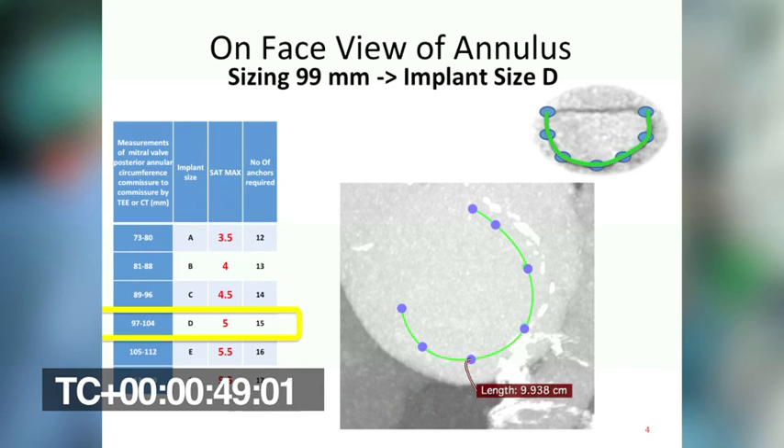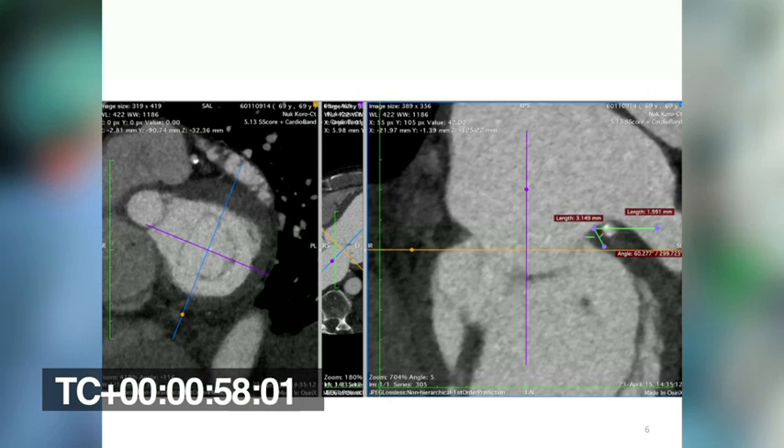As usual, we did pre-procedural planning based on CT scan. Here we can see the measurement of the mitral annulus. Based on CT scan, we are also pretty confident that the risk of hitting the circumflex artery is not so high, because as you can see, there is enough space between the annular plane and the artery. Anyway, we are going to put a guide wire in the circumflex artery to use it as a reference.